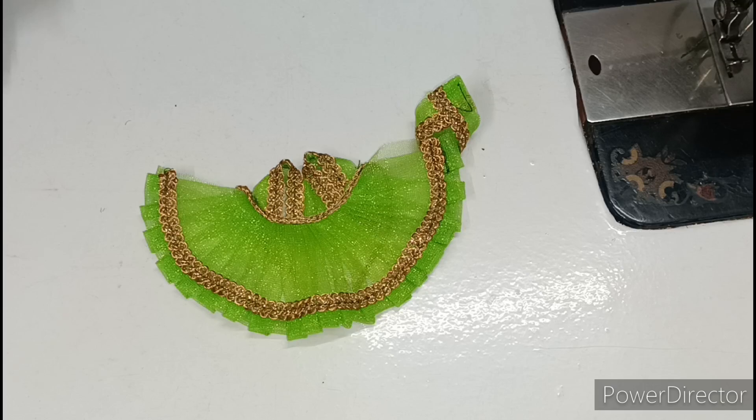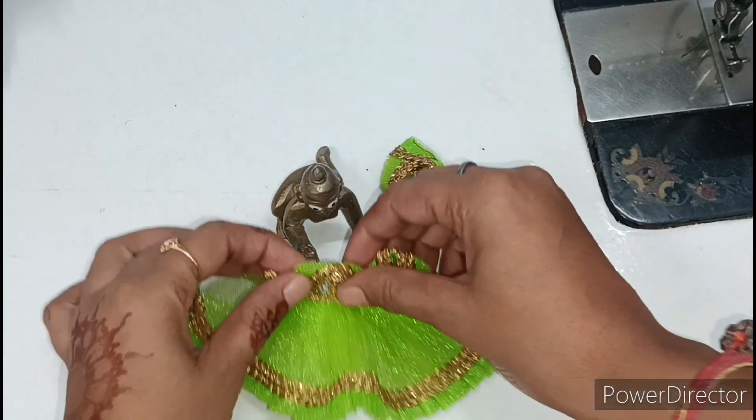Hello friends, welcome back to my channel Radha Ma Dao Collection. Today we will make a very beautiful new design — a summer special dress.